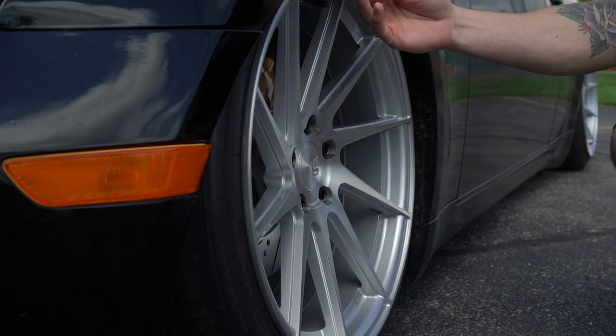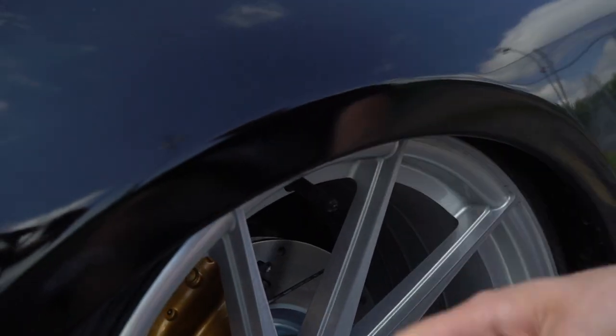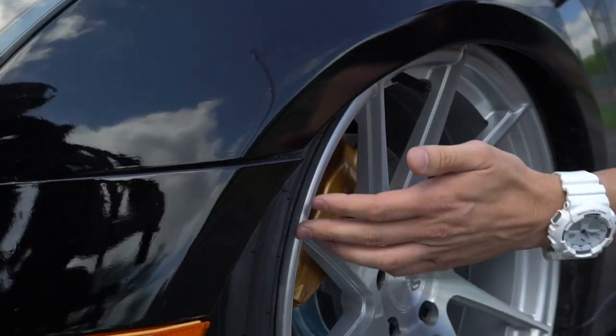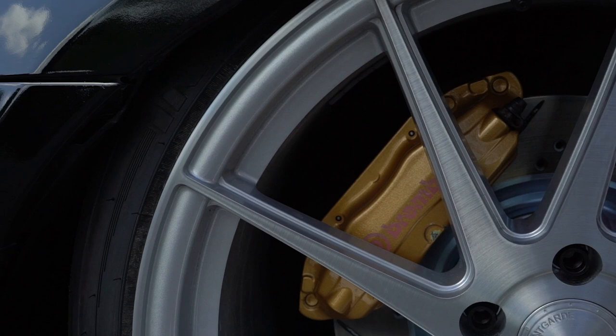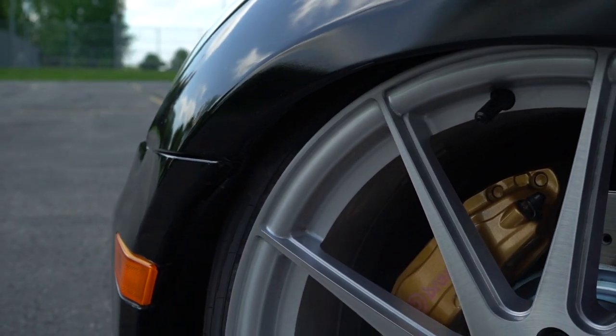With this Air Lift system, he's able to tuck this wheel in here nice and clean, just enough to clear. For you Air Lift guys that want to know, the fender liners are still in here — you can see this wheel is kind of laying on the fender liner. So I think once he pulls those, he'll be able to lay it down a little bit more.